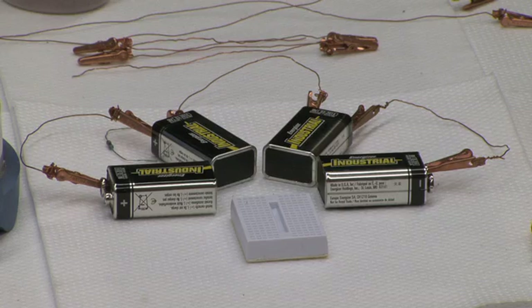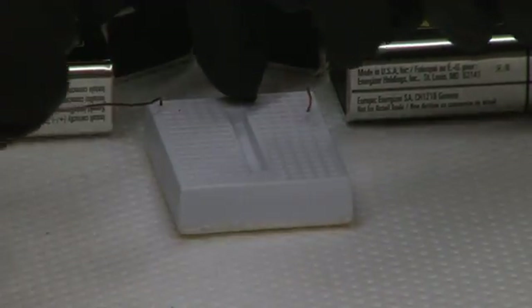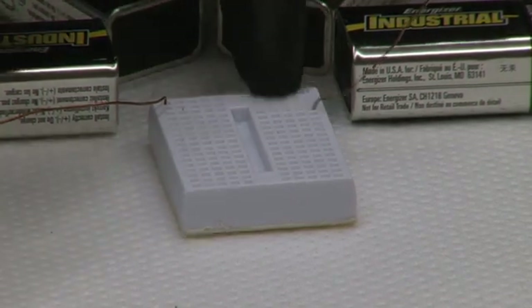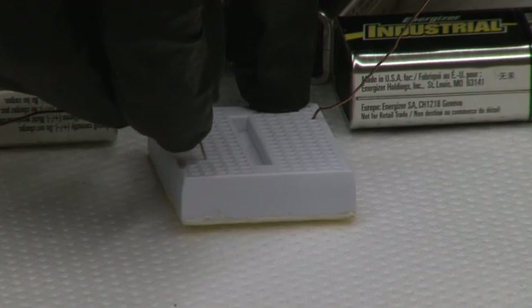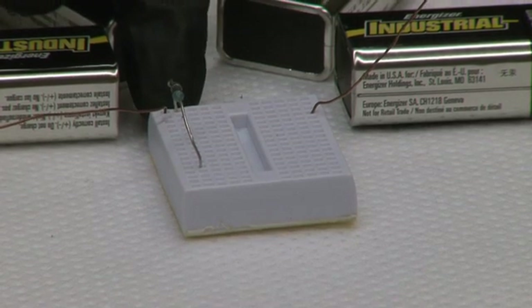Next, what we're going to do is connect the batteries to the solderless breadboard. Now that the power supply is connected to the breadboard, we're going to insert a resistor between one connection and another position in the board. It is important that the connection lead connects directly to the resistor.